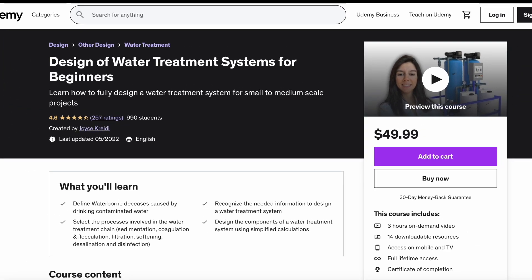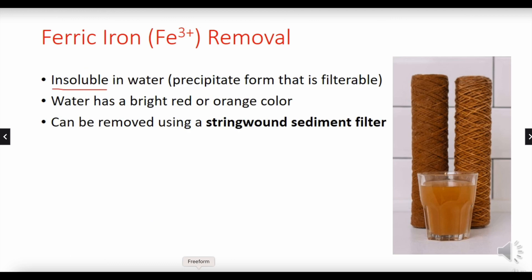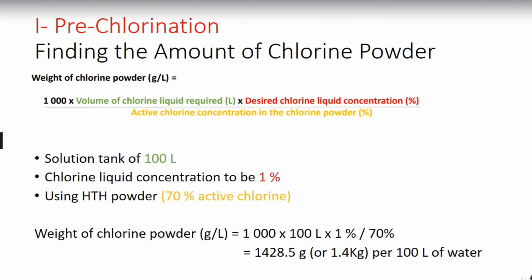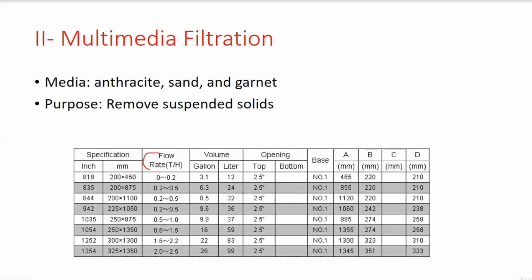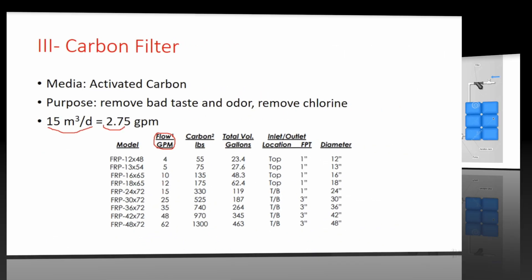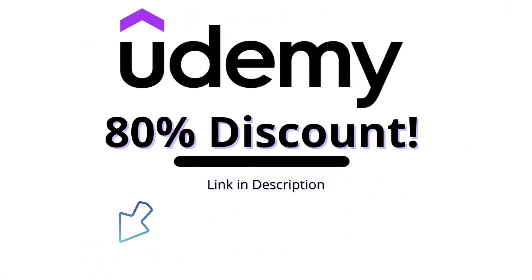This content is part of a Udemy course entitled 'Water Treatment for Beginners.' You will learn how to fully design a water treatment system for small to medium scale projects. You will find an 80% promo discount link in the description box.